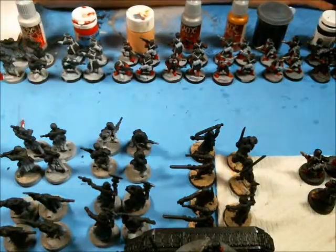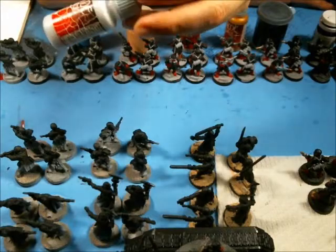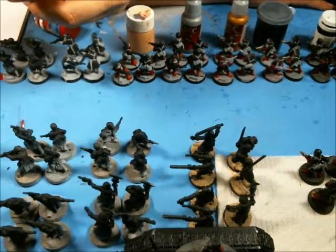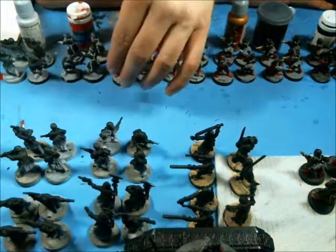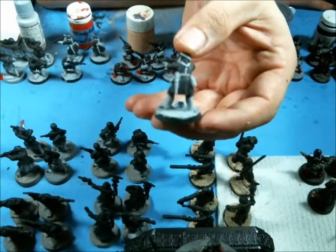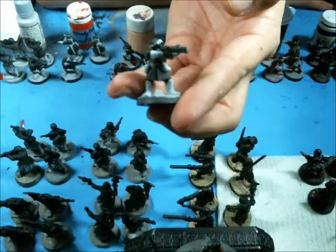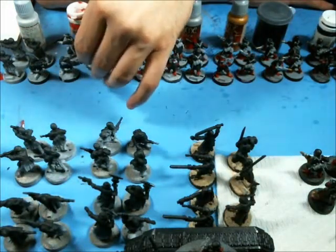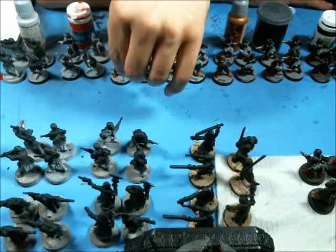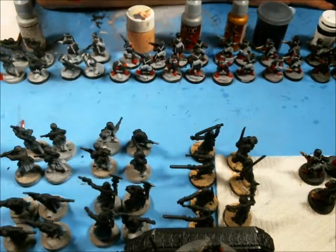That gives me a jump start. I use Stonewall Gray from Game Color, number 049. I get all the areas that he wanted painted gray done on the model, as well as areas that are going to be red — gray as well. The best way to paint over red is to use a gray base. Depending on how bright you want the red, and what color wash you're going to use, that will affect your choice. So once I do that, I go into the red.